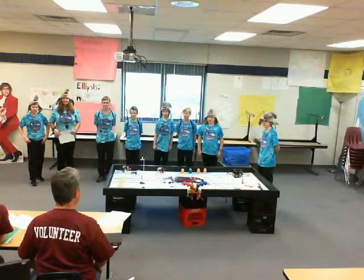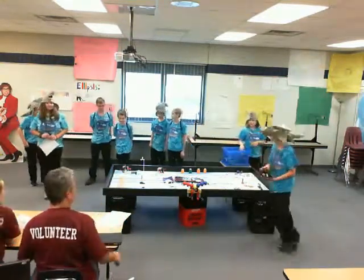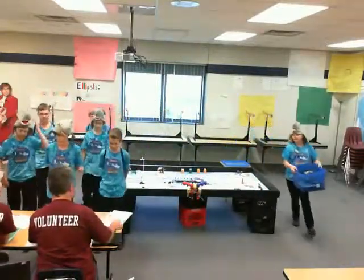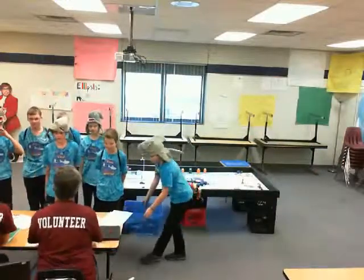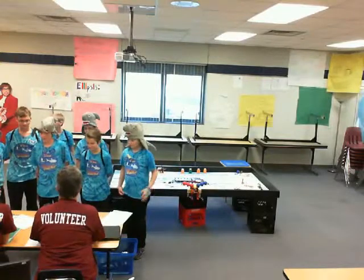We're going to start off by talking about your robot, so bring it on over. You can set them right on the table there. Having a good start to your day? What can you tell us about this amazing robot you built?